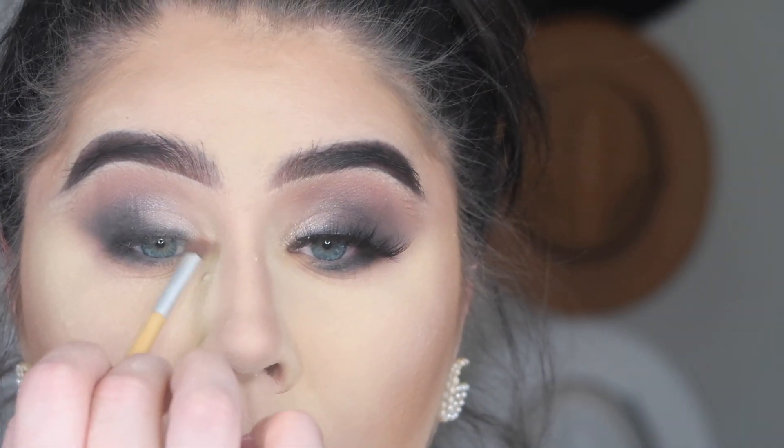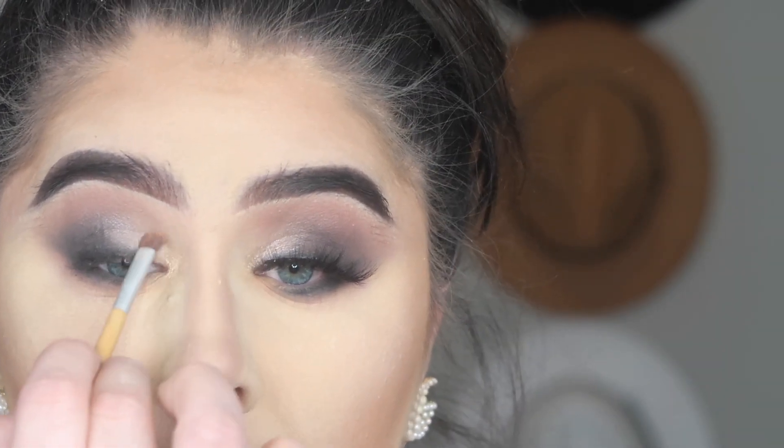Here I'm taking that gold shimmer and placing it on the inner corner of the eyes. Now I'll be going in with Lunar Angel lashes and Boss Babe. That's it — this is the finished look! I hope you guys enjoyed. I will link all the products I used down below. I hope y'all have a blessed day and I will see you guys next time, bye!